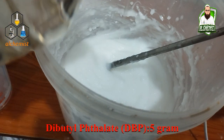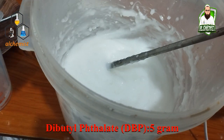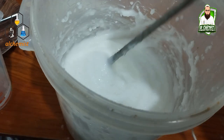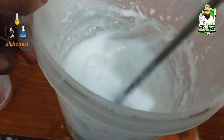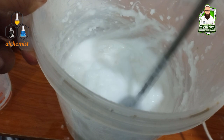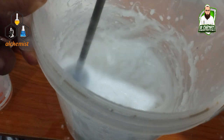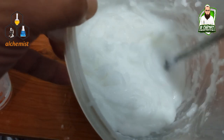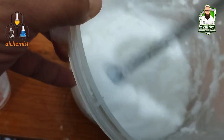5 grams, approximately 5 ml. We have added the thickness agent. We will add approximately 5 g / 5 ml of the thickener to maintain the thickness.